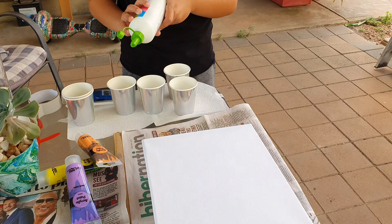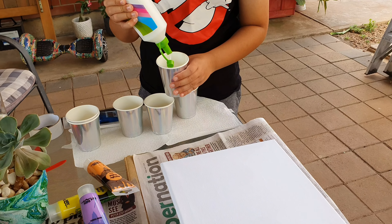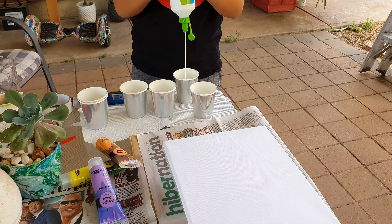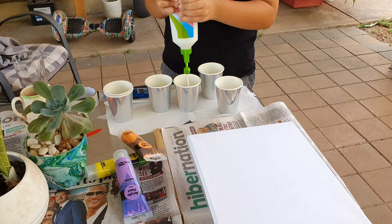So you have to start with the glue and you need one third cup glue. So I'm going to start pouring. I don't want to put too much — we're just making sure we have enough.